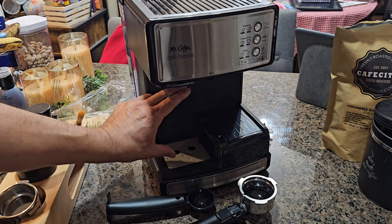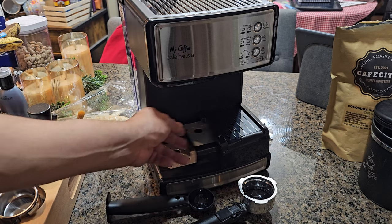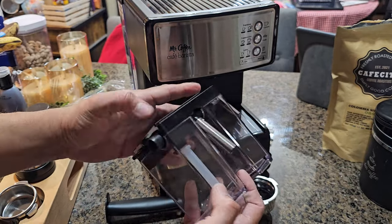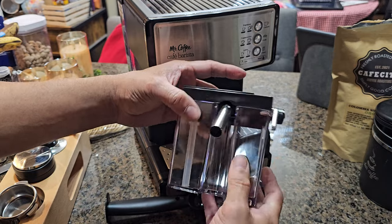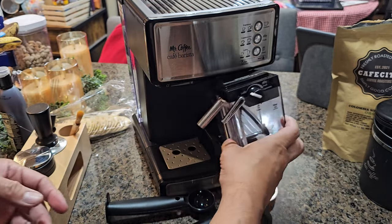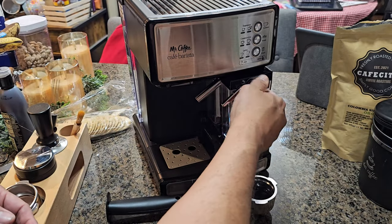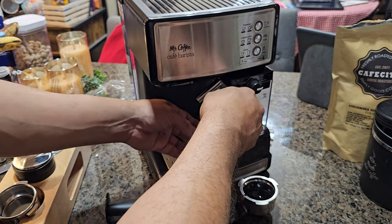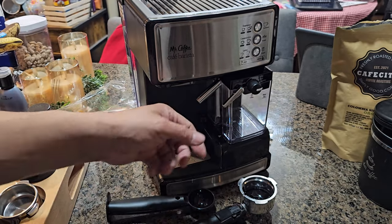There's a hidden compartment extension for smaller cups. The larger cups go up top and smaller cups use this lower level. The main compartment here holds the milk and connects to the auto milk feeder. You lock it into the system and position it toward the cup you're using.